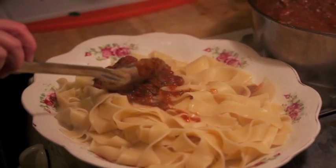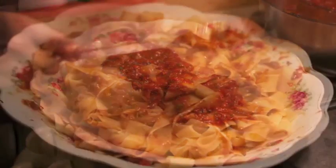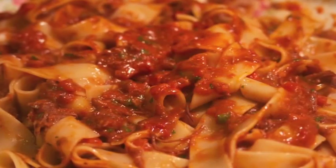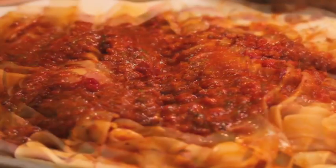Pappardelle — I like pappardelle. I imagine you can use other kinds of pasta, but this is really the classic. Gently mix it up, top it with cheese, basil, or parsley — or nothing at all.